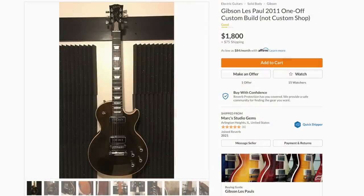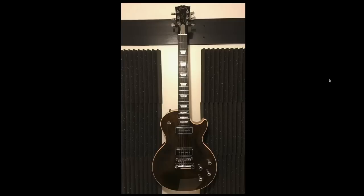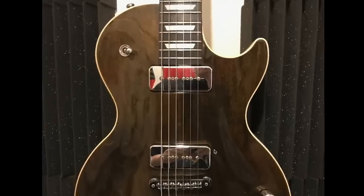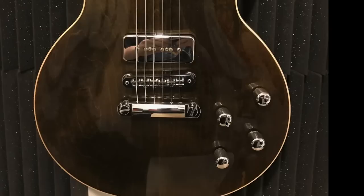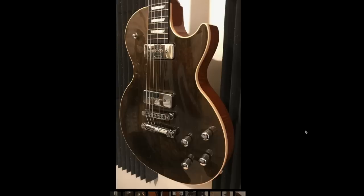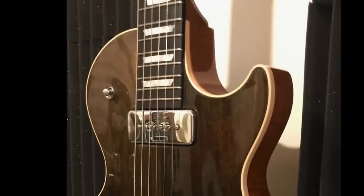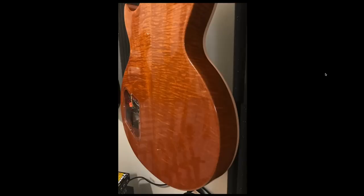So this last one is advertised as a 2011 one-off custom build — not custom shop. Looking through it: binding on the body but not the neck, some sort of P90-family pickup with chrome top covers — not a big fan of that look — and chrome knurled knobs. It's a relatively plain transparent black top, kind of smoky, and it looks like it might be an ebony fretboard, so we're kind of in Les Paul Standard or Les Paul Studio territory. But then when I flipped it over to the back I was like, 'Oh okay, yeah, I need to tell people about this' — that is a beautifully figured mahogany back.